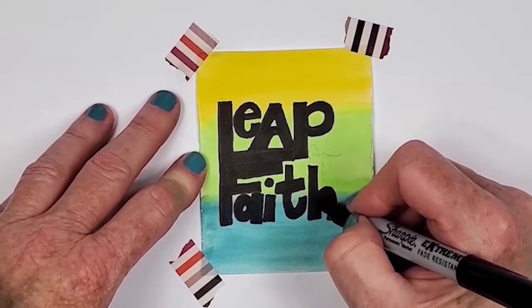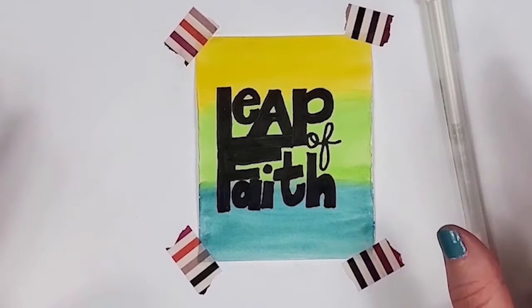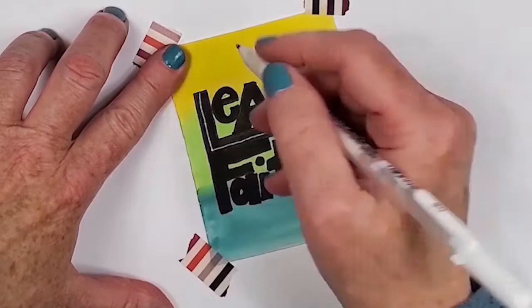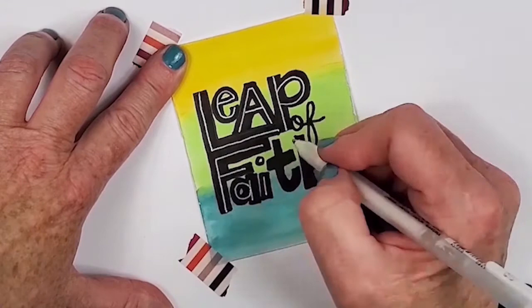Now that the black lettering is done, I do see that I need to come back in with the white pen to add some details. The words aren't as easy to read as I had hoped with just the black pen, so I'm just going to put a little bit of detail and then it will be done. I like the look of the white details.